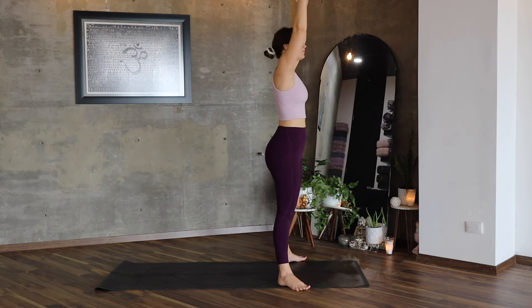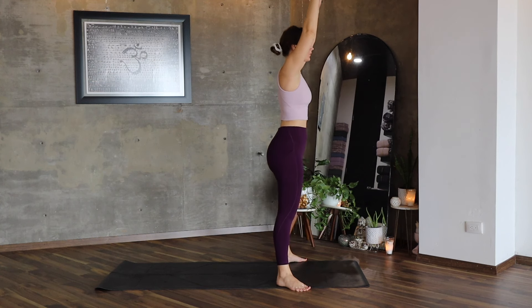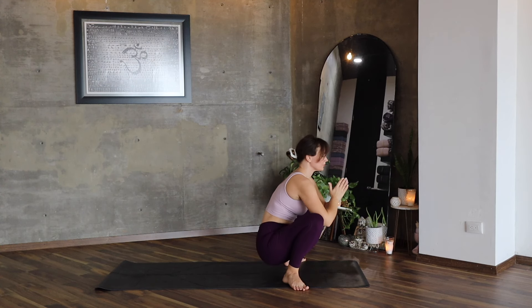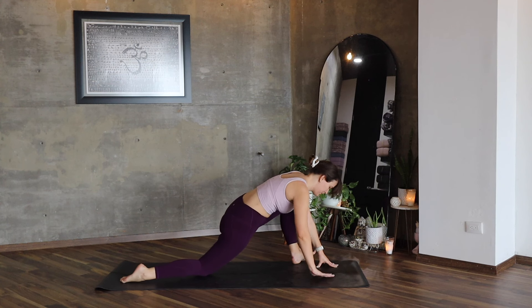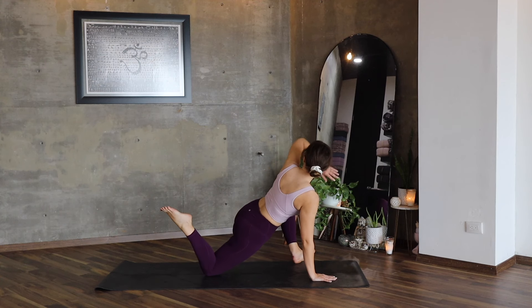Feet mat distance apart, lower the hips — one, two, and three. Stay here, breathe. Release into Malasana. Inhale, exhale, hands to your mat, extend your right leg backwards, knee to mat, open the left knee. Inhale, exhale, stay here, or bend the right knee, find the foot.